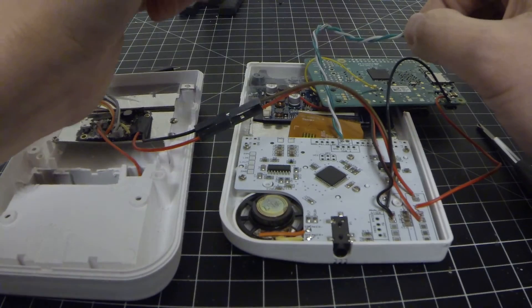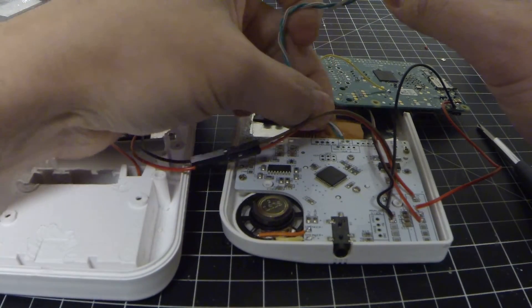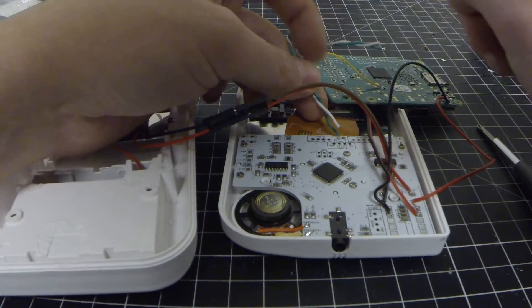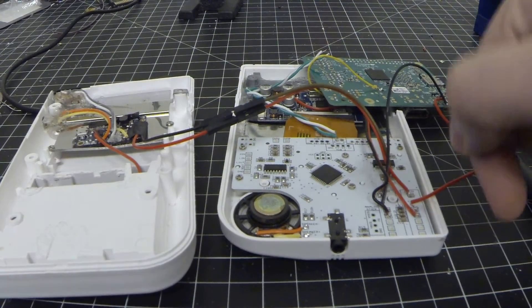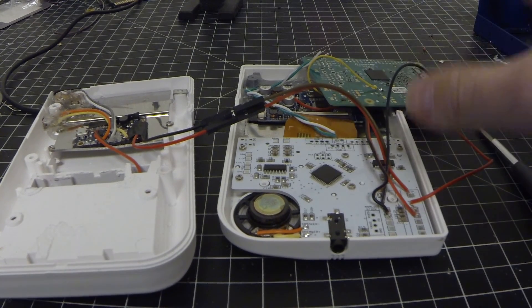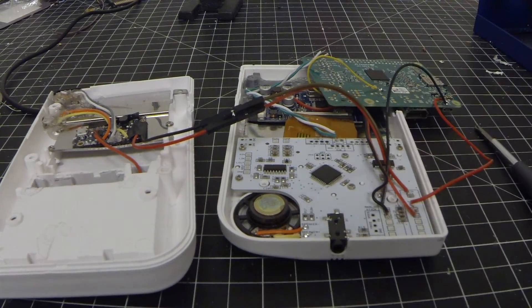Now it is onto the USB. It looks like my USB connection came undone, so I'm going to fix that and then come back with everything soldered back up and plugged in for a test.